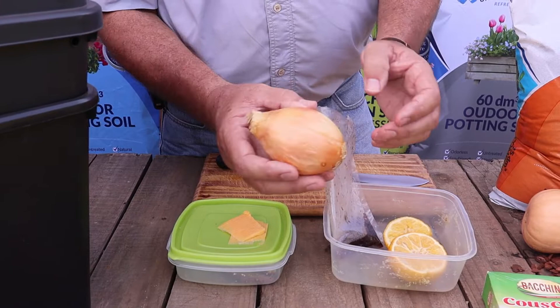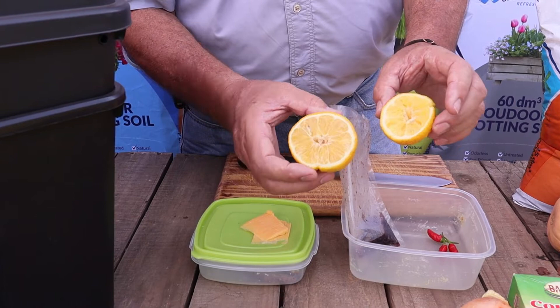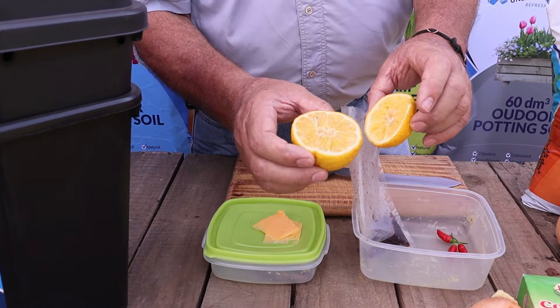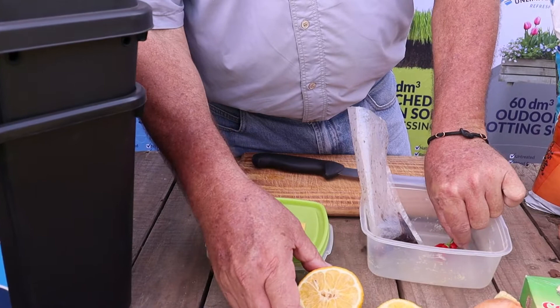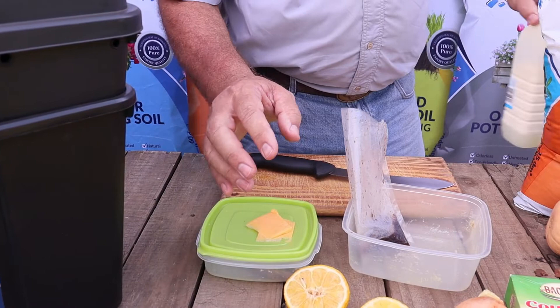Sharp smelling items like onions or garlic are not good to put into your worm bin. Then all your citrus is better to go into your compost heap — the worms don't like this. The skin of the citrus has got some oil in it, and although lemon is alkaline, it does damage the worm because the worm doesn't really have a skin to protect it like humans — they're very sensitive. Things like chilies are also not good to put in there; that's also a very sharp herb.